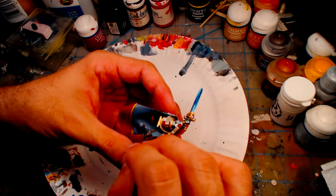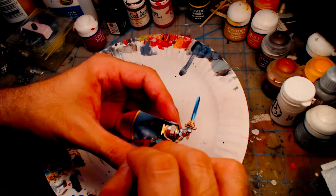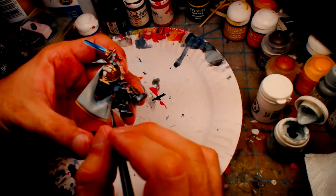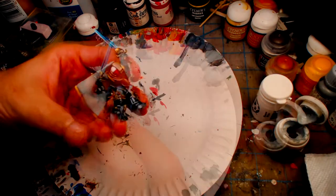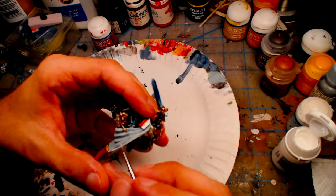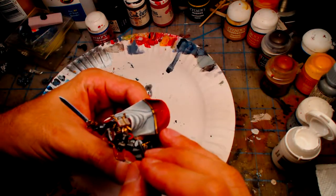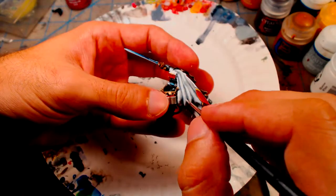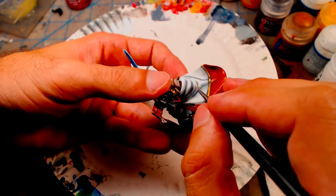The majority of the cape is a base coat of Somber Grey, with repeated thin layers of Astronomicon Grey, followed by repeated thin layers of Morrow White. Keeping the layers thin helps create a soft transition between the colors, similar to cloth.